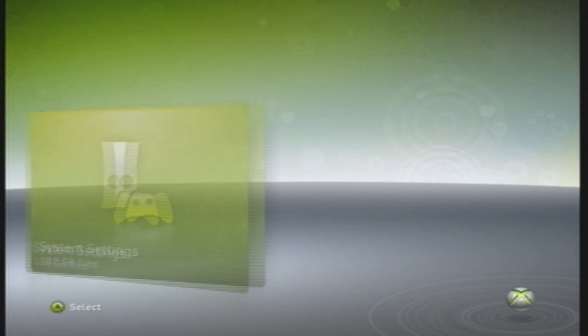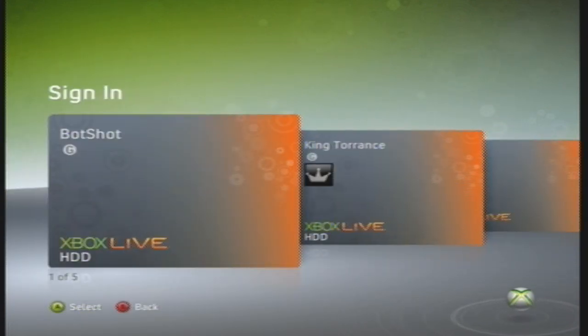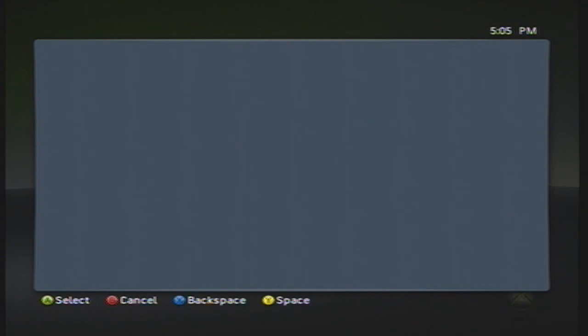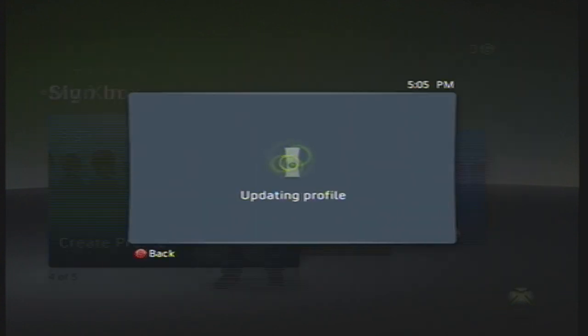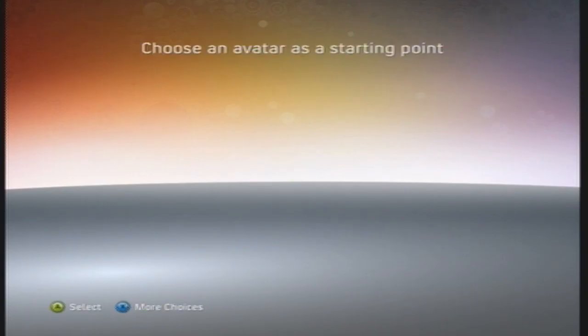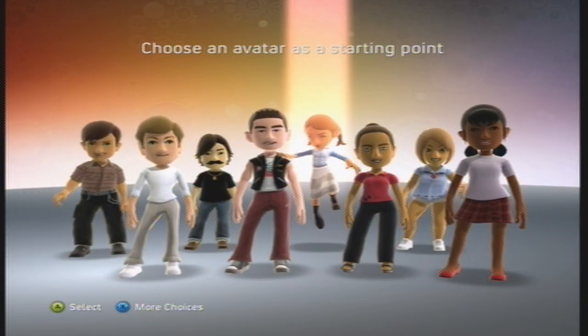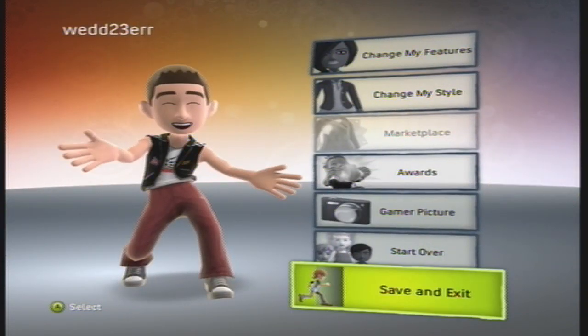Once the configuration process is over, head back over to your Xbox main menu and select Sign In. Then, hover over to Profile Creation and create a new profile on the device that you just configured. You can name the profile whatever you want as it doesn't really matter. When you get to the avatar creator, just choose a random avatar as that also doesn't really matter. Once you've selected a random avatar, you can save and exit.